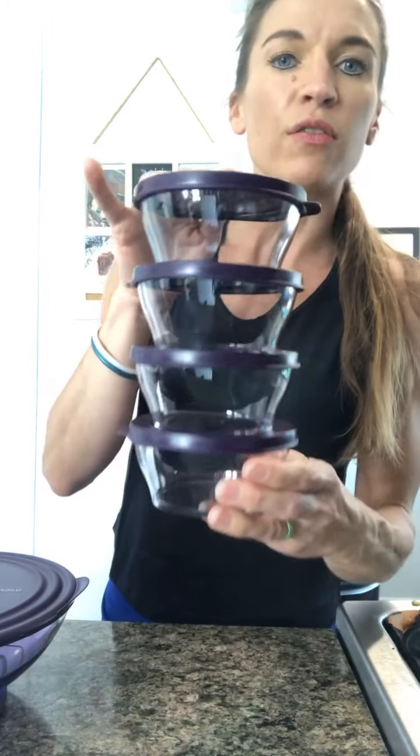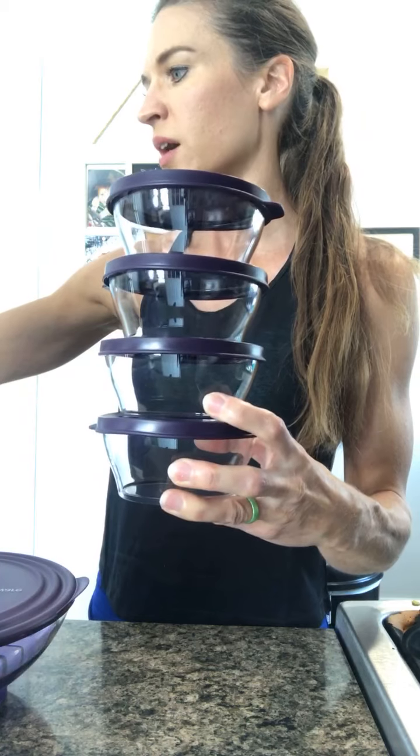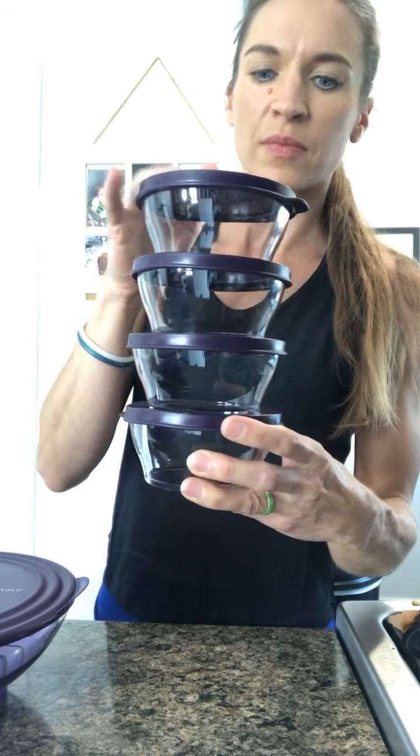So you get four of the extra small bowls. These are one and a quarter cup. So you get four of these with this set.